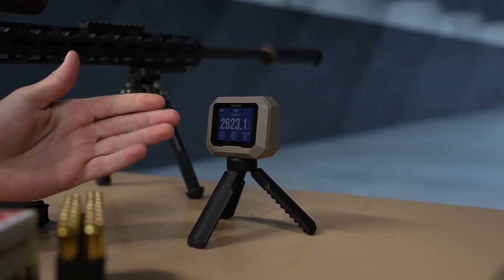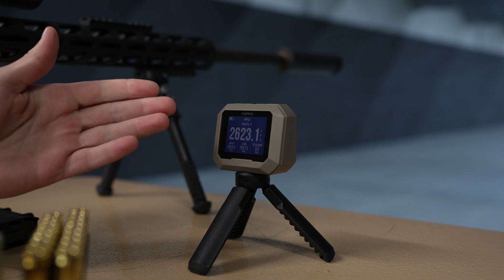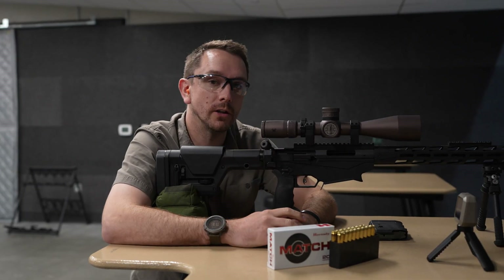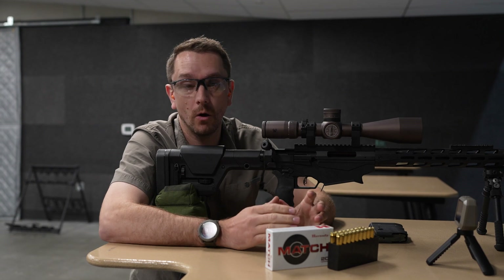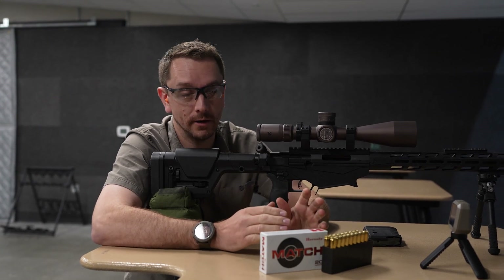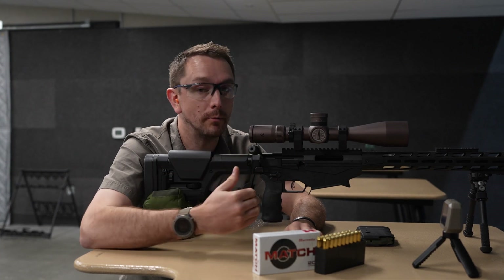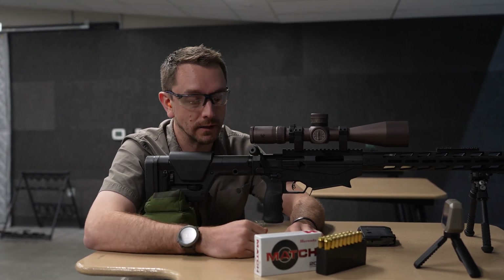We can see that our three-shot average gave us 2621 feet per second with a standard deviation of 3.4. What we know is that's extremely consistent ammunition; however, the muzzle velocity that this particular rifle is producing is considerably lower than the box-posted velocity.